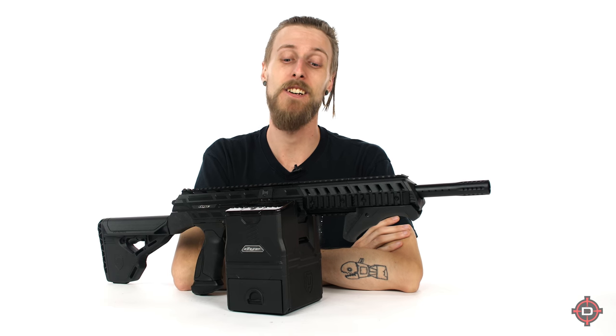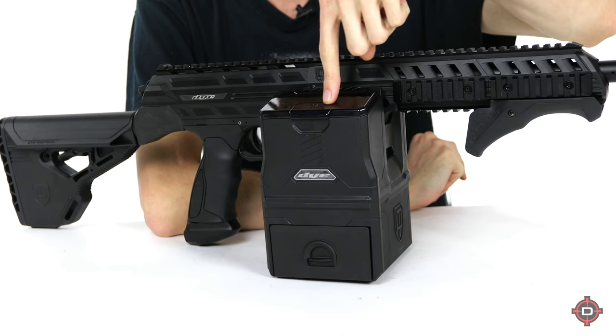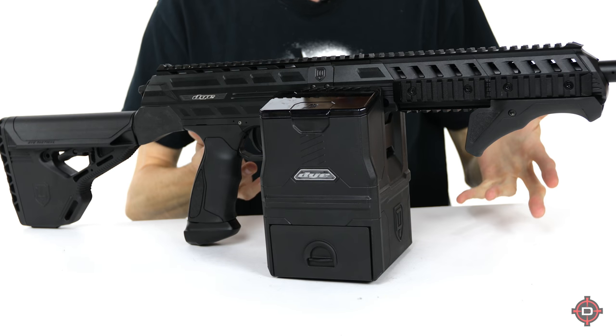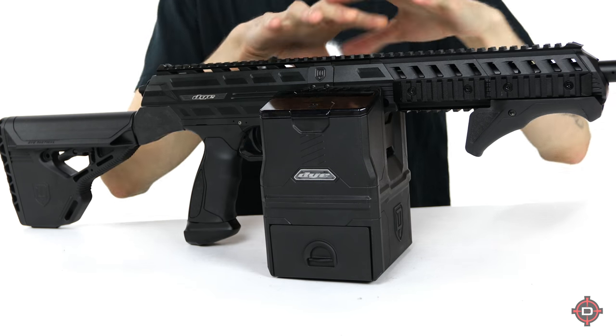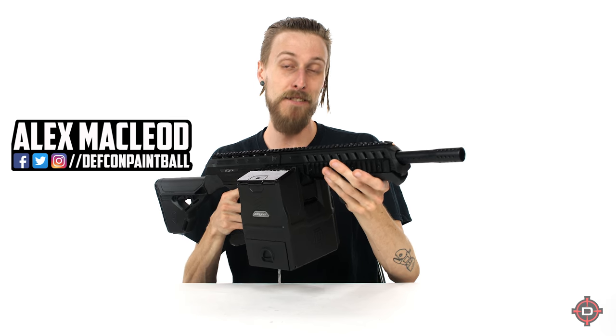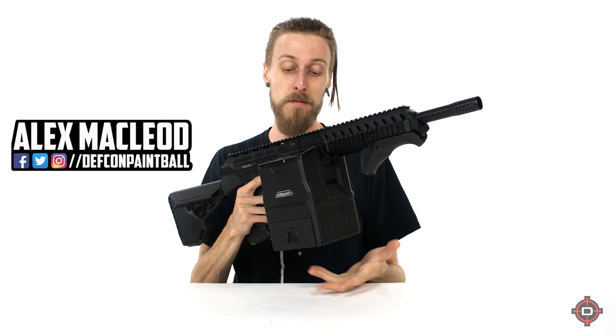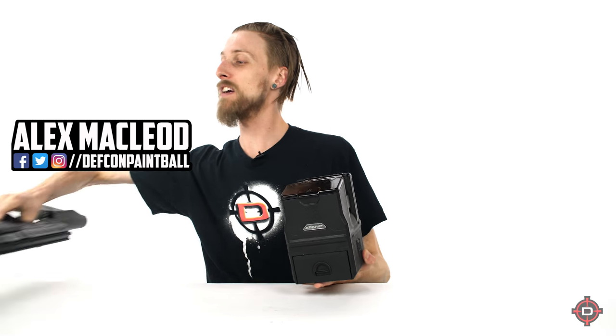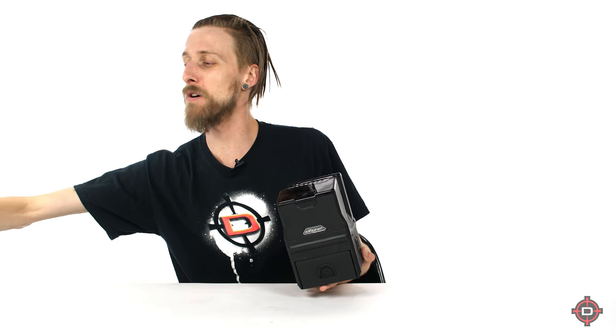Hey everyone, today we are taking a look at the Dye Box Rotor, which is this bad boy right here. So this is the Box Rotor for the Dye DAM — the Dye DAM right here, Box Rotor right here. As you can see, it's essentially a box magazine for the Dye DAM. I'm gonna get the DAM out of the way so I can show you more about the Box Rotor.